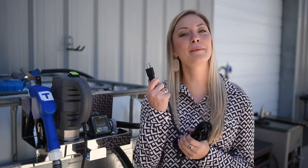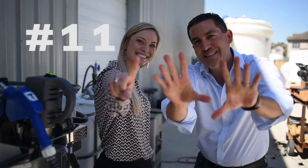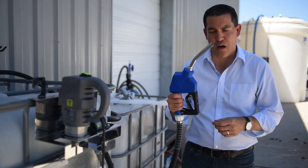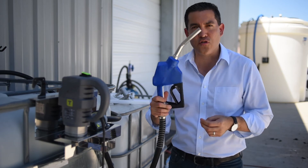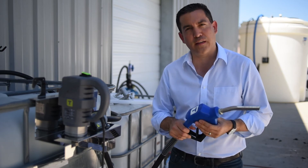Number 10: now that you've reset the pump, go ahead and plug it back in and the pump should start. Number 11: the last thing we're going to talk about is the automatic nozzle — if it's not engaging and not pumping, you can take it off, soak it in hot water for about 10 to 15 minutes, and you should be good to go.